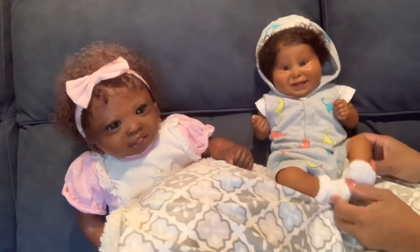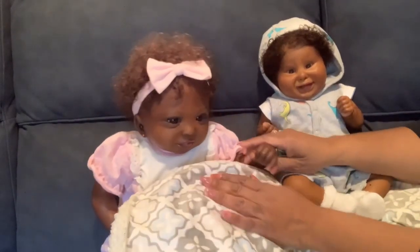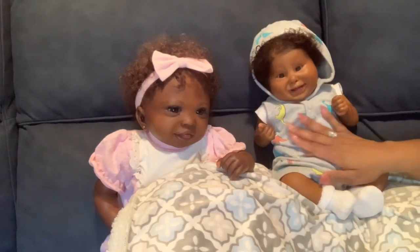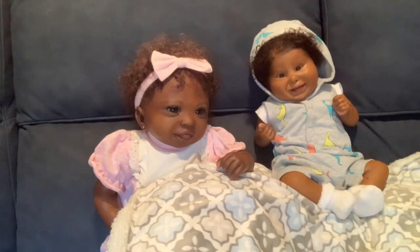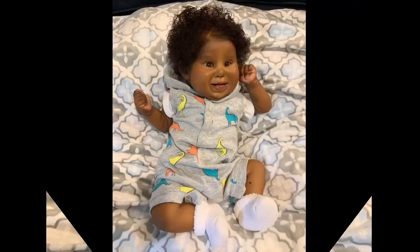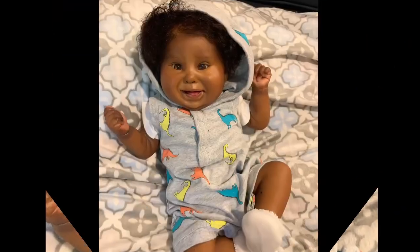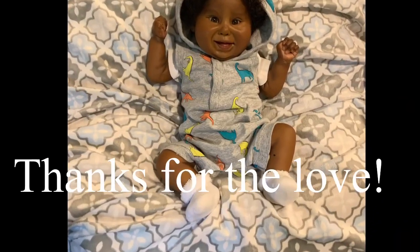I am overjoyed over here — hello! Hello mama! Alright, this is the end of the video with these two cuties. As always, stay blessed because you are. Be safe out there and we will be back for another video.